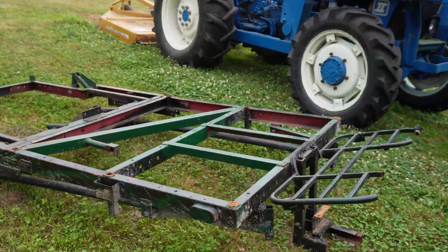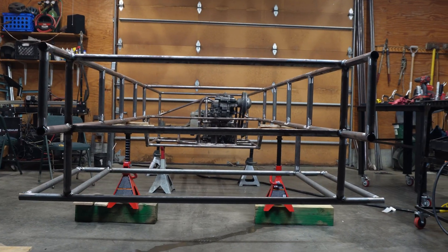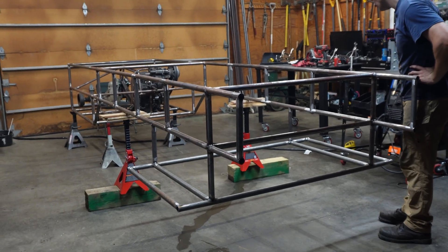It used to be made from a Harbor Freight fold-out trailer. That looks so good. Oh my god, it's really starting to take shape.